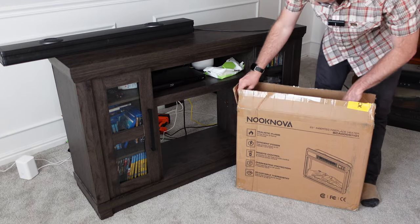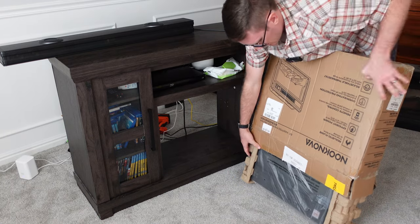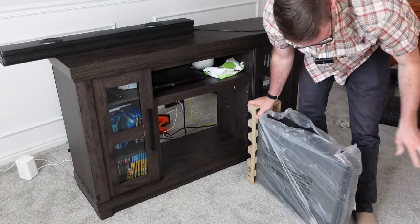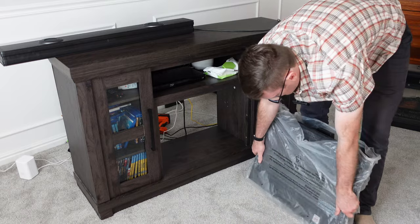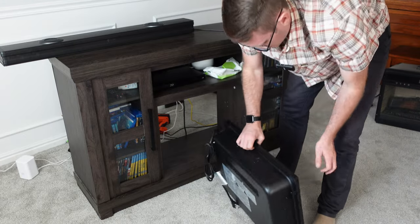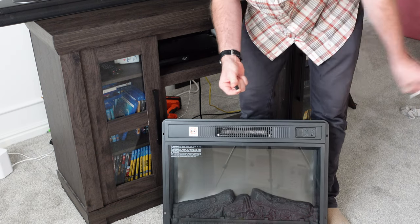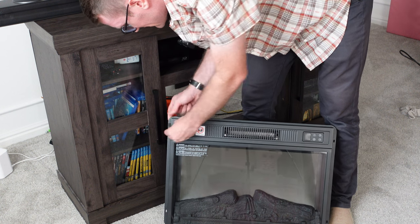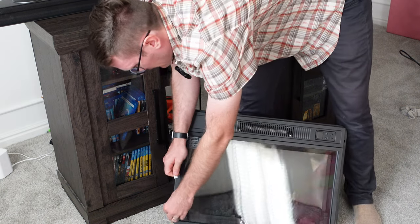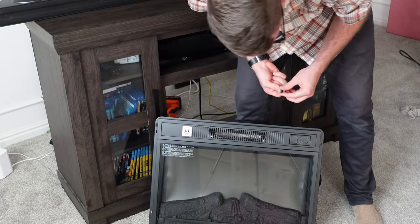Unboxing is very straightforward — it's secured with the cardboard. There are some very simple steps to get it taken care of. First you get these little sticky pads; you're going to be placing them on the face of the fireplace. When you insert it into the fireplace slot, it's going to be pushing up against the back side, so you want to have the sticky pads in place.